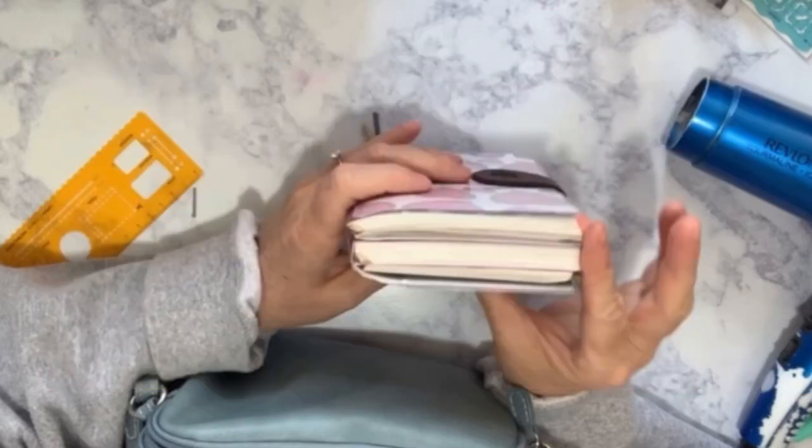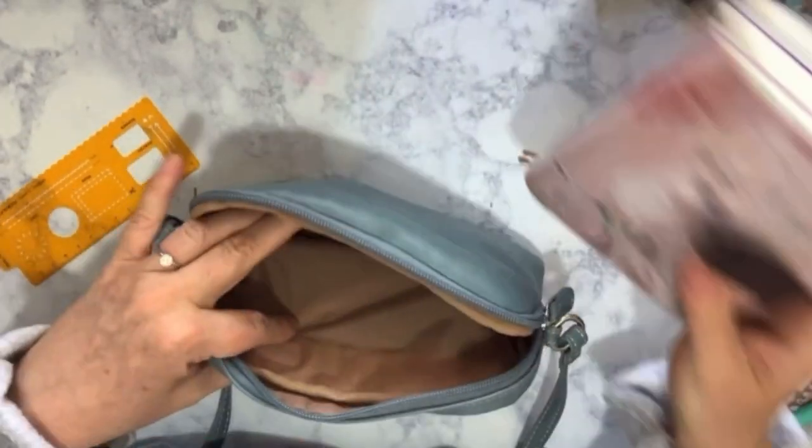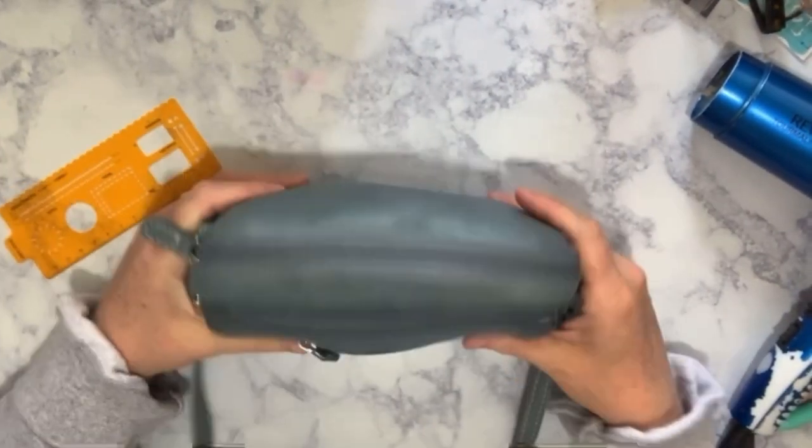How do you get all of these planners in your Lauren Phelps Designs cover so that you have a compact system to take on the go? Let's talk about that.